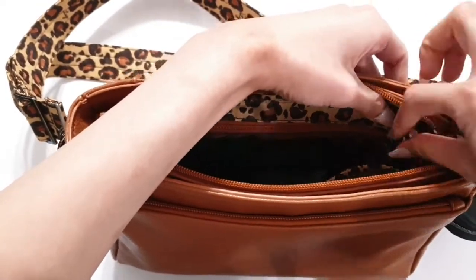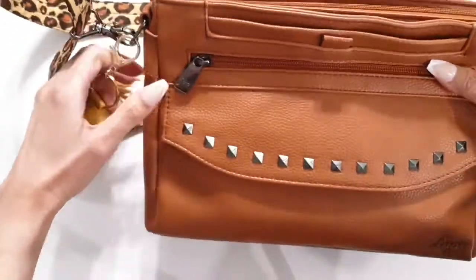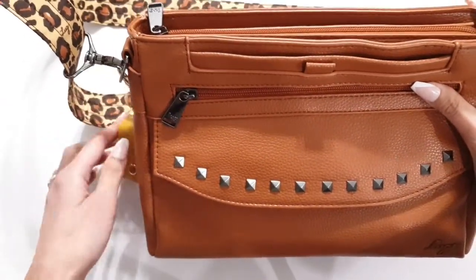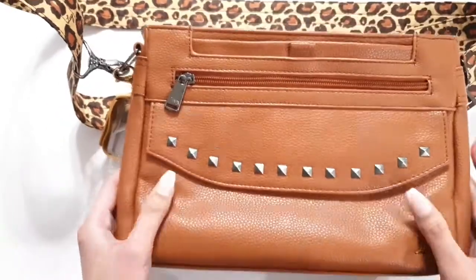On the side of my bag I keep a sanitizer bottle clipped to the D-ring. I like having it here so I can sanitize my hands before getting into my bag.